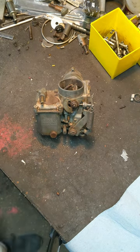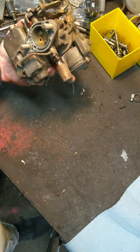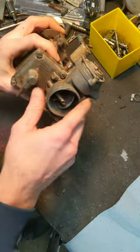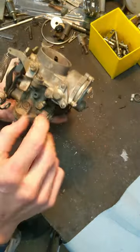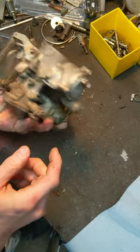Give me a second — I'm going to pause this for a second. What I'm going to do is pull this, this, this, this, and this screw. It looks like that will remove the top. This here is probably a diaphragm; we'll take that off and see what's under there. And then I'll take this off and try to explain the choke.